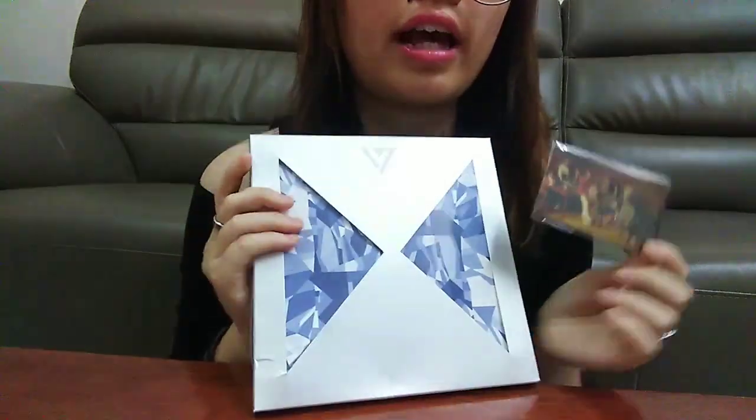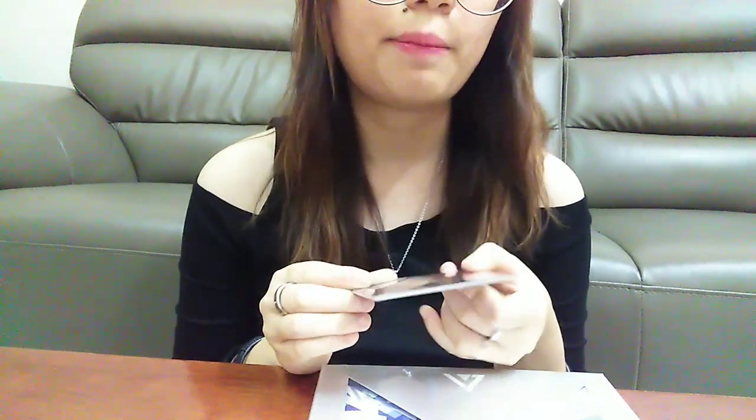I got these freebies too from buying this. I don't know why, because I bought Seventeen Karat and I got freebies — photo cards which come from the You Make My Dawn album. But it's free, so why not?